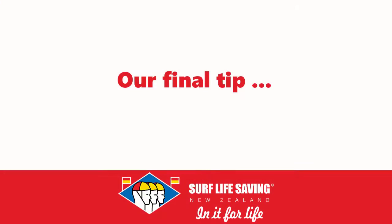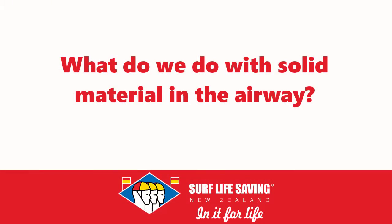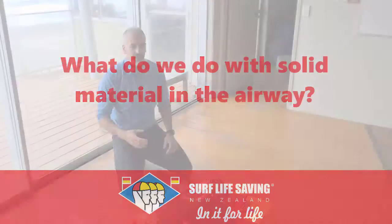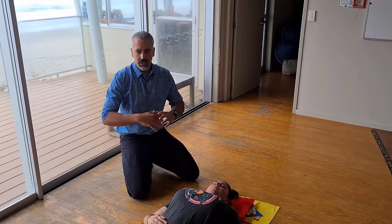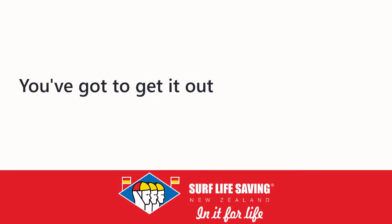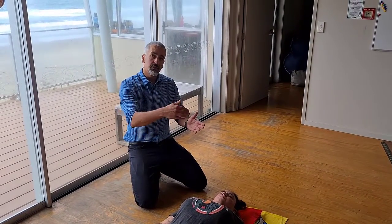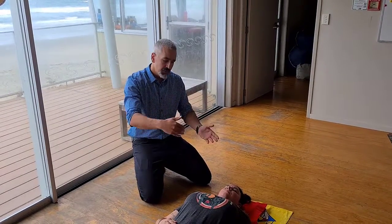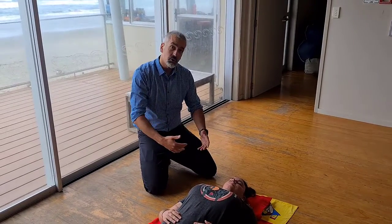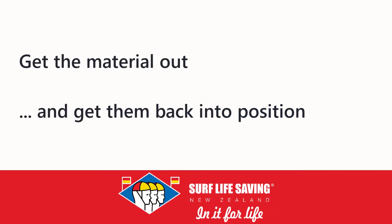If there's solid material in the airway — or really thick, chunky vomit partially occluding the airway — that's something you can't just work around; you've got to get it out. Turn the patient on their side and manually remove what you can see. We don't do blind finger sweeps, but if we can see material, we get it out. Use gravity to help, have gloves on, remove the material, and quickly get them back to the position where you can do CPR.